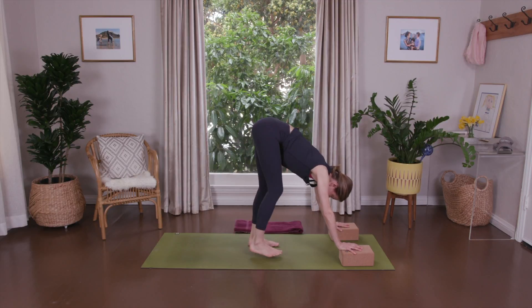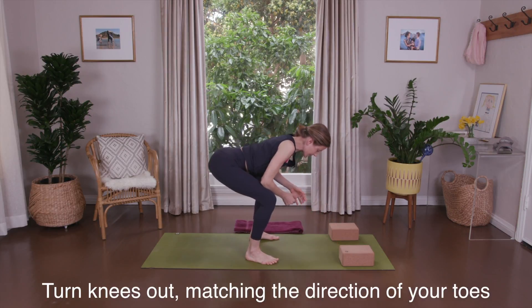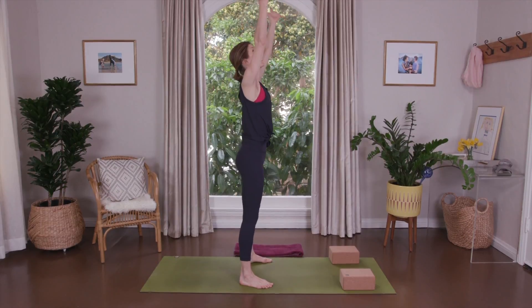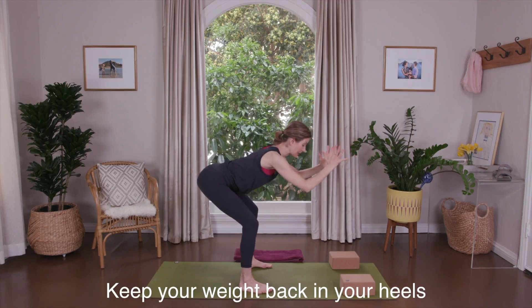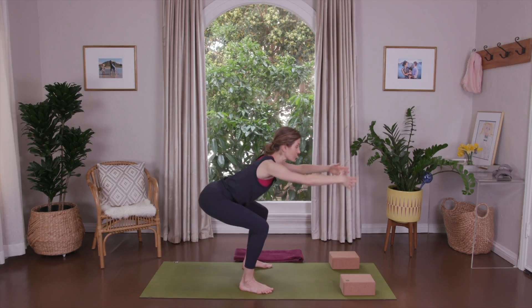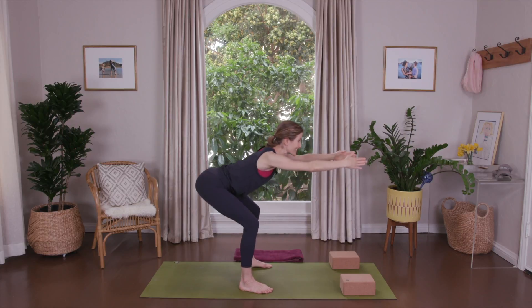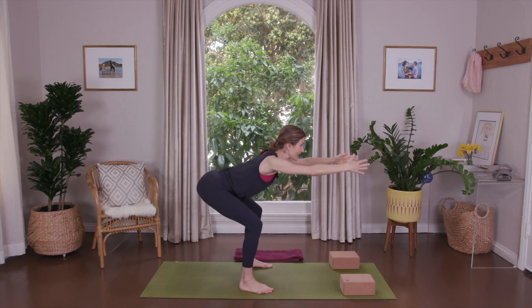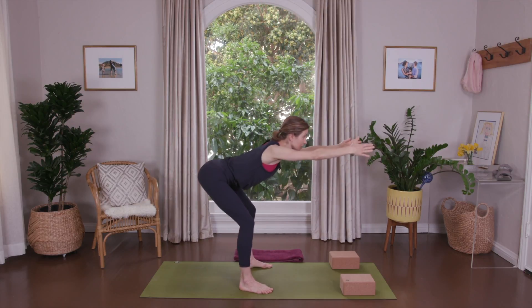Walk the feet toward the hands. Widen your feet wider than your hips and slightly turn out your toes. Bend your knees and bring your forearms onto your thighs — butt bones are back, chest is forward. Hands to the heart. Press through your heels, come to stand. Full breath in. Bend your knees, hands to the heart, extend your arms, stretch your legs. Weight is in the heels — press and lift. Continue bending and stretching, three more, two more — inhale — and bend and reach.